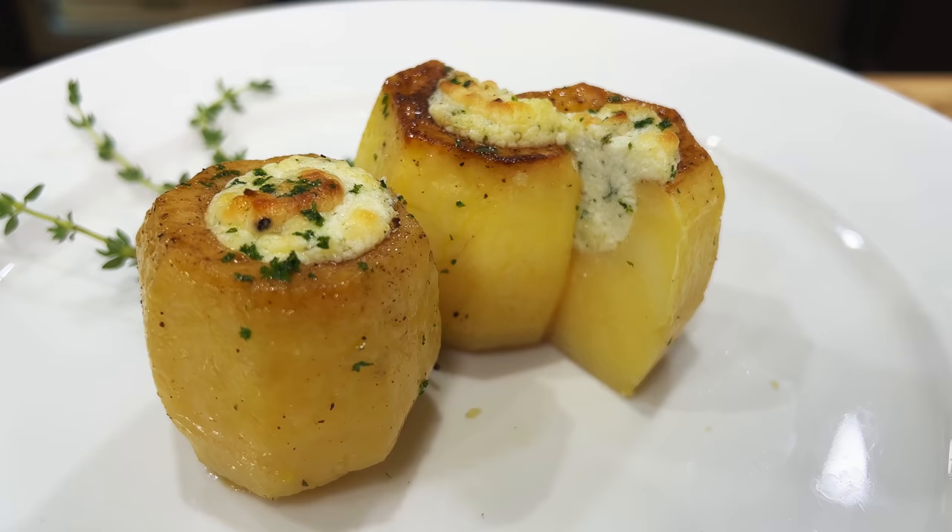Hello there friends. Fantastic recipe today. One of my favorite potatoes of all time: fondant potatoes stuffed with cheese. Remember, subscribe to the channel, thumbs up if you like the video, and ring that bell.